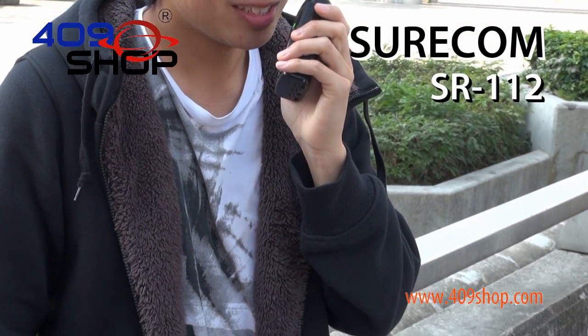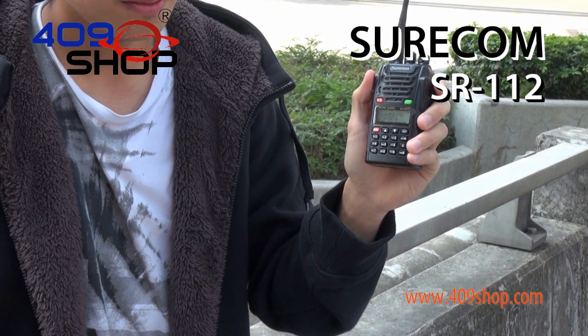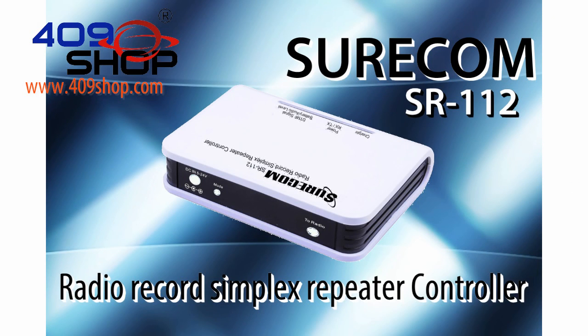This is an outdoor test of the SR112. Testing, testing, one, two.